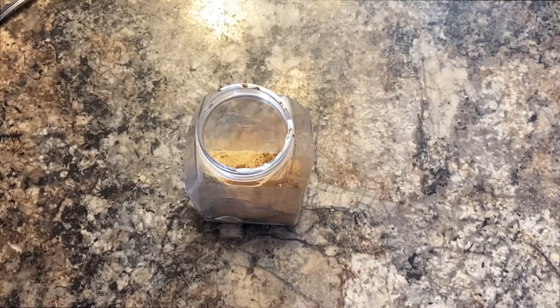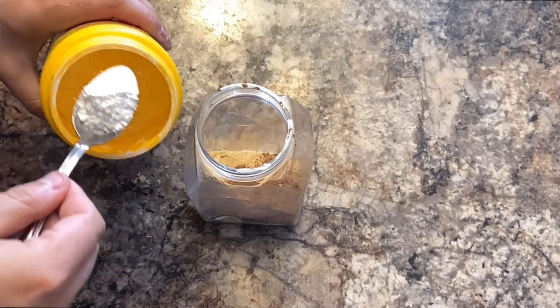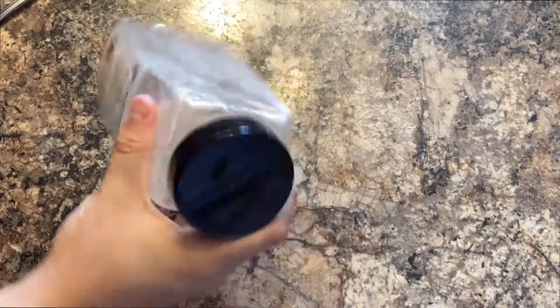Finally, add a teaspoon of cornstarch. This is going to be critical in keeping the skin from getting rubbery as it cooks. The cornstarch helps break down the skin, adheres it better to the chicken, and allows for a clean bite through. I've combined everything in an old taco spice shaker — mix it together with a few quick shakes. That looks blended nicely.